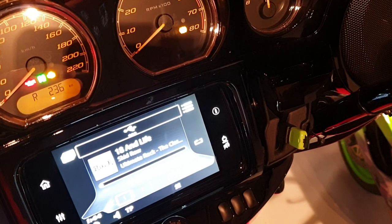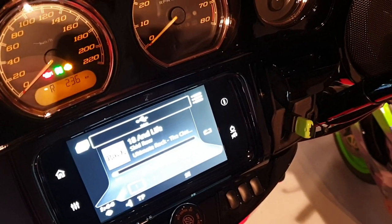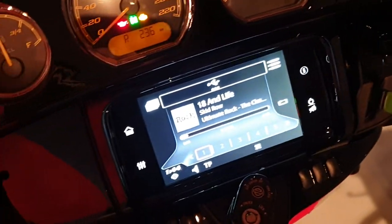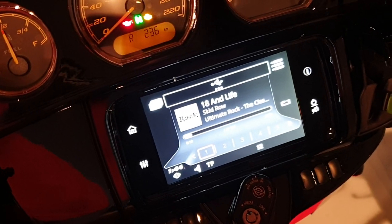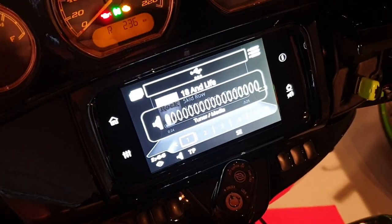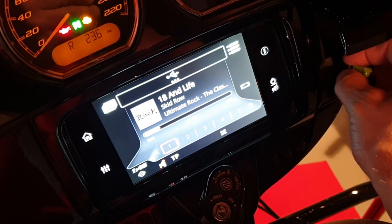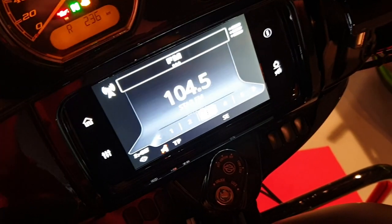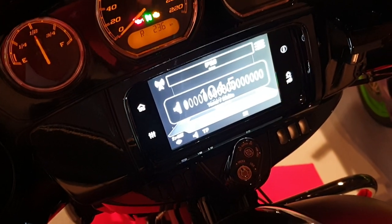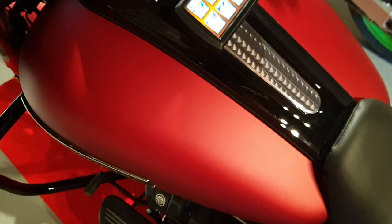Micro SD cards come in 16, 32, 64, 128, and 256 gigabytes — that's all the music you need. When I unplug it, it goes back to radio. And this is how you get the most out of the boombox infotainment system.